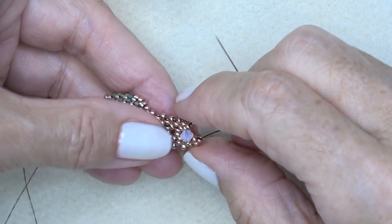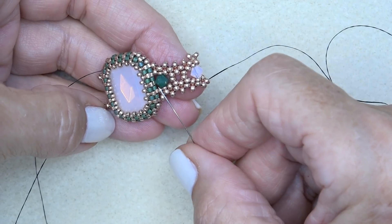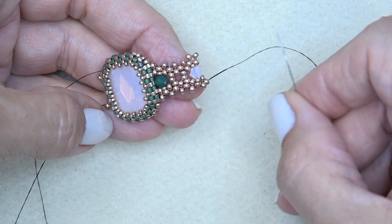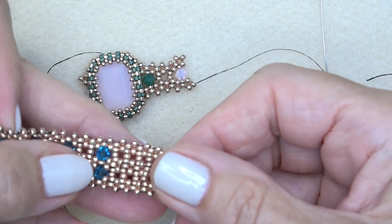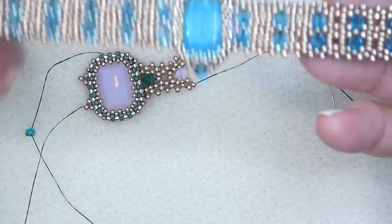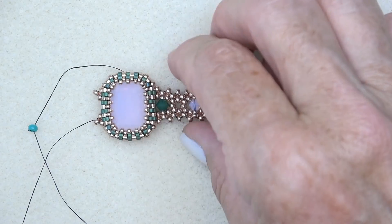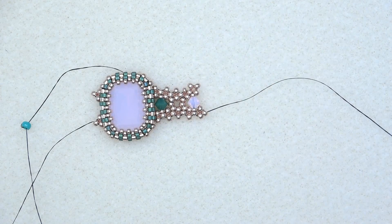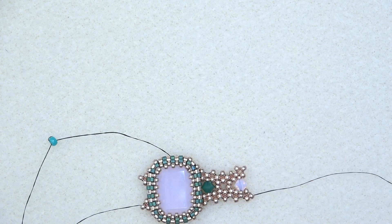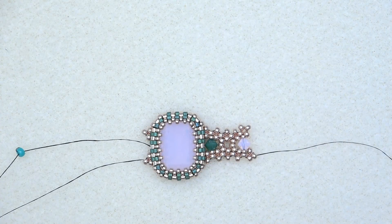You're just going to repeat this sequence all the way down — bicone, then two rows of 11-0s, bicone, two rows of 11-0s. I ended by putting on about three lacy rows at the end without any bicones. If you run out of bicones or you just want to use less, you can put more of the 11-0 rows on. Do it on the other side as well — add a thread to the other side and then we're going to put the clasp on one end, then the other end. If you need to add thread, add thread at whatever point you need to. Get both sides done, then get ready to put on your clasp. Then you can embellish the front and you're done.